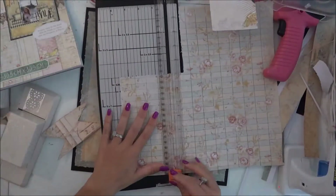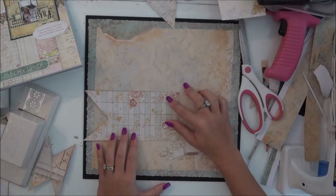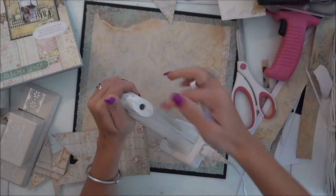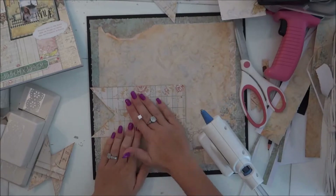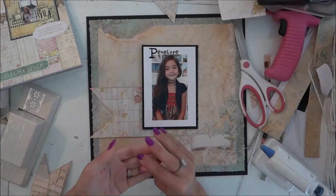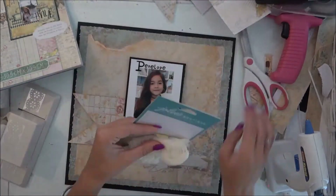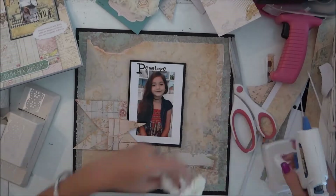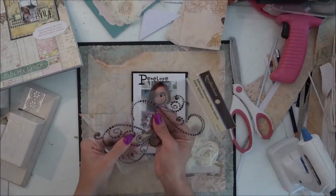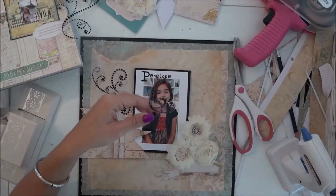My heat gun had been on for way too long and the gel had melted. I am using Jolie's Boutique flowers — I've had these ones for a while now and finally got around to using them. I have a couple more but I'm getting back into scrapbooking again.